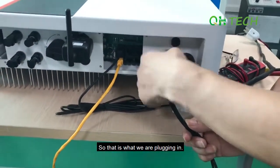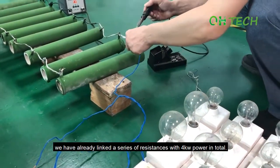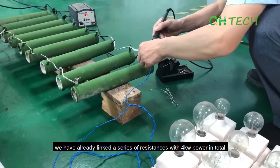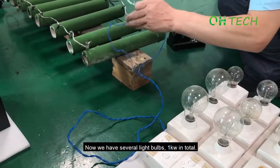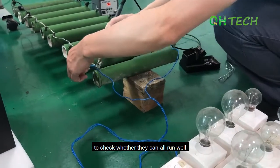So that's what we are plugging in. To show that the inverter can indeed run 5kW loads, we have already linked a series of resistances with 4kW power in total. Now we have several light bulbs, 1kW in total. So we are connecting the bulbs with the resistance to check whether they can all run well.